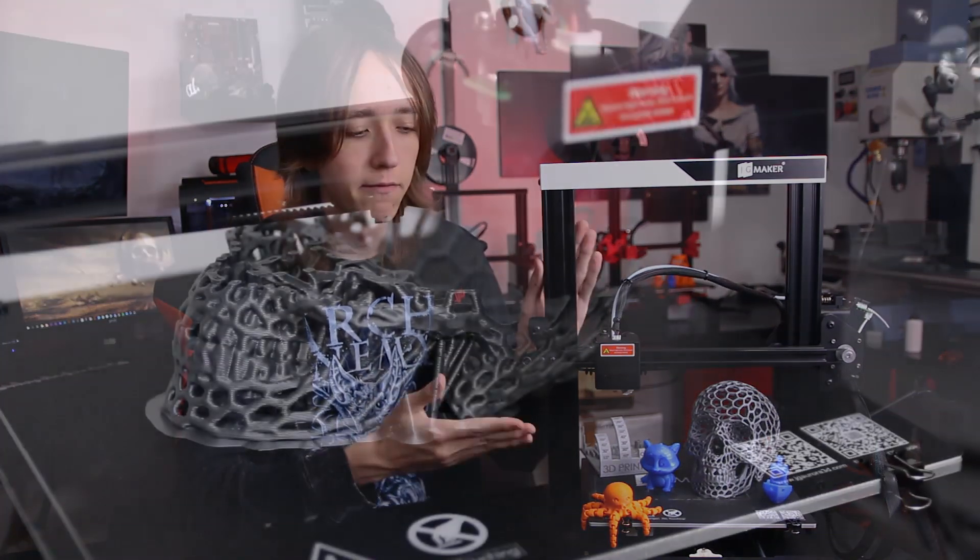There are also no up-to-date print profiles for this printer — the ones on the SD card are for a really old version of Cura. But it's not that bad since this machine is so similar to the Ender 3. I actually just used my Ender 3 configuration built into Cura and it worked perfectly fine.